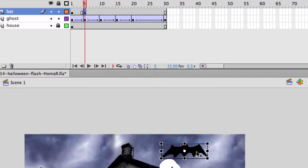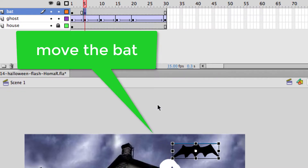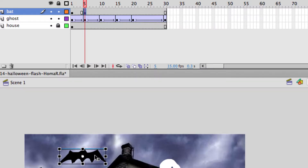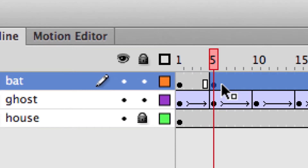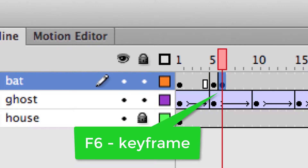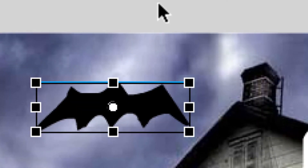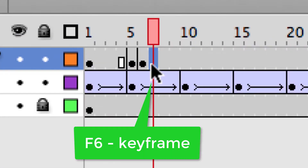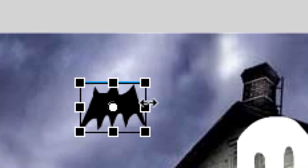I'll move the bat over here, and one thing I'm going to do is add a couple of frames to make him flap his wings. He's going to start right here. I don't want the ghost to be in the way. I'll add a keyframe with F6 right next to this frame, and then I'm going to squeeze him in with the transformation tool so he looks like he's flapping his wings. Then right next to it I'll make another keyframe and stretch him out using the middle handle.